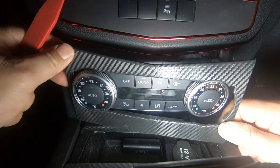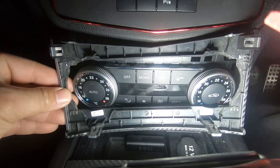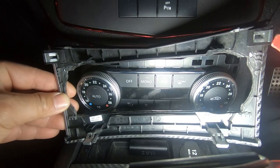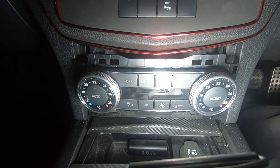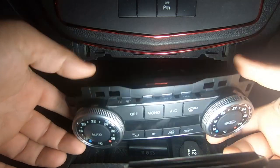Now we can just pull it out. There are four push clips here. You want to get as close to these push clips as possible and then pry it out. As for this unit, all you do now is just wiggle it out and it comes right out.